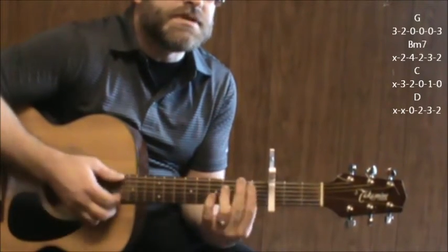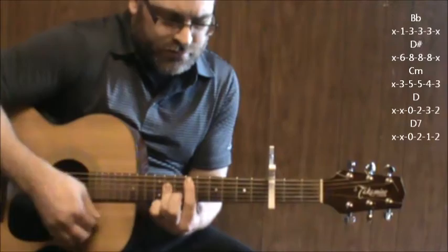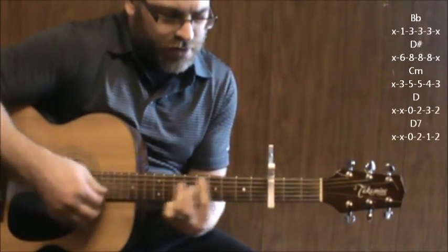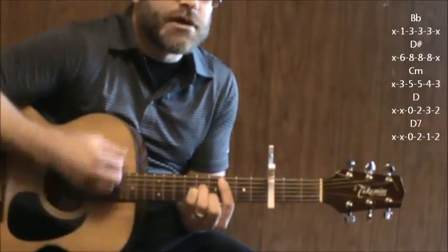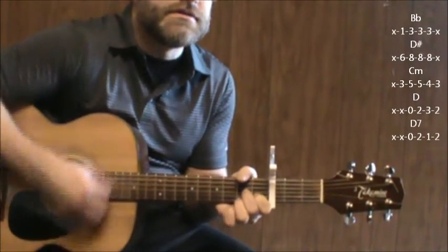Here's your next big change: B flat, D sharp, C minor, D, D7. Chorus.